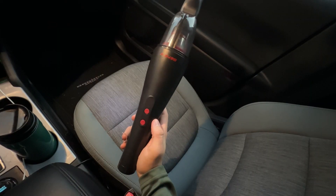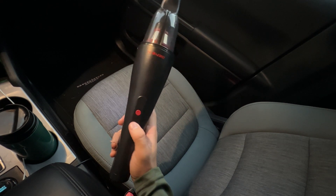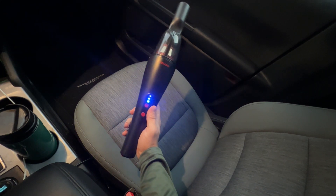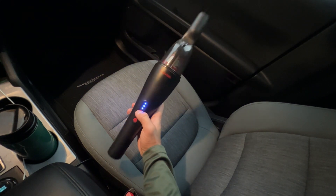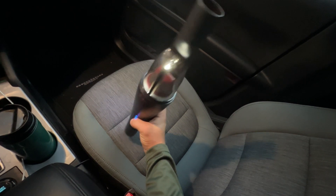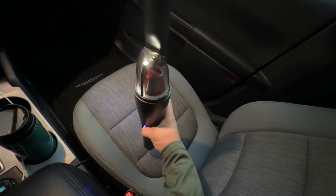Using the vacuum is really easy once it's charged. All you have to do is press the power button very quickly and you'll see that it turns on. If you click and hold this button for three seconds, the light at the front will actually turn on so you can see in the dark. Hold it again to turn it off.